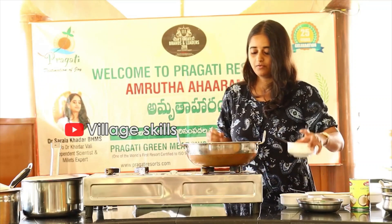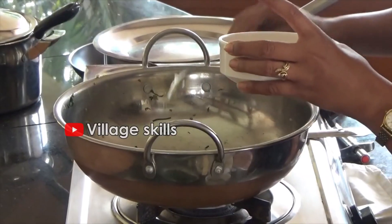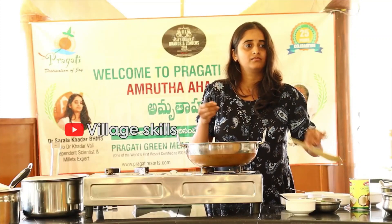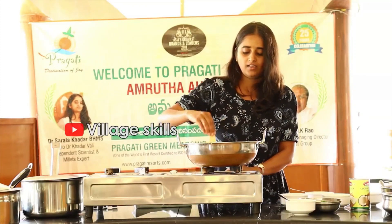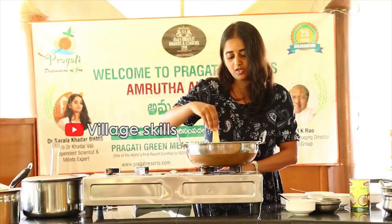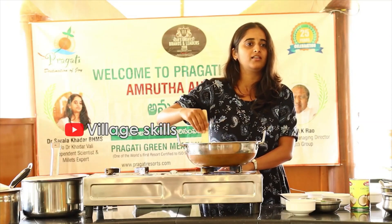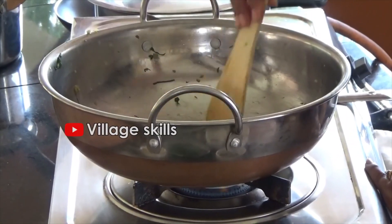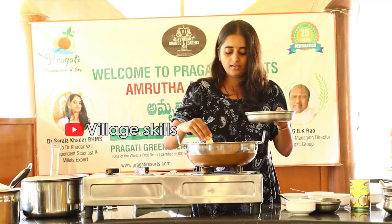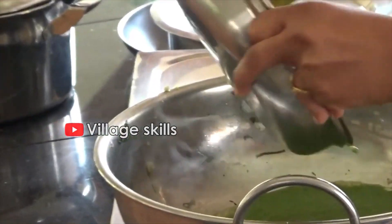First, I will add garlic — finely chopped garlic. If the garlic is really good, I will add a little bit of butter with it. Not just garlic — I will also add a little bit of water. As soon as the garlic starts turning a little golden, we'll add this paste.